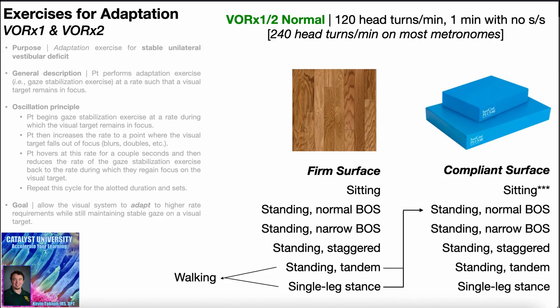We can make VOR times one more challenging without a full progression to VOR times two by changing patient position or the surface they're on. Initially, VOR times one is given in the sitting position on a firm surface. We can progress from sitting to standing with a normal base of support, standing with a narrow base of support, staggered, tandem stance, and up to single leg stance. We can also have them do it while walking, even varying the speed. While walking they'd have to hold the X paper; for other positions, they can hold it or have it taped on a wall.